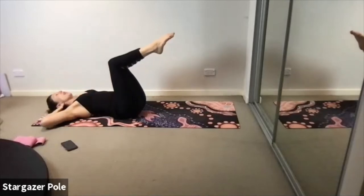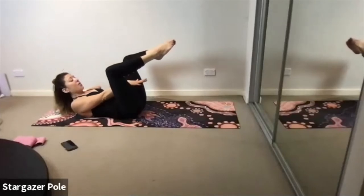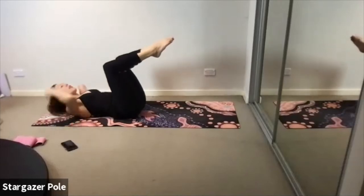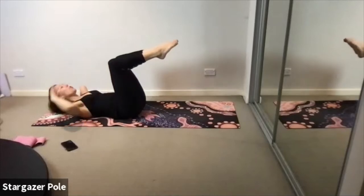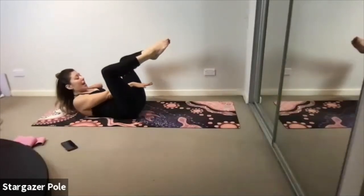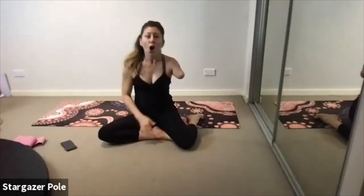Inhale down, knees together. Exhale — curl up and reach through. Inhale — roll the shoulders down. Then bring it back. Curl it up. Inhale — shoulders roll back. Exhale, pulse, pulse, pulse. Two more rounds. Exhale — knees apart. Inhale — shoulders down. Exhale, pulse, pulse, pulse. Give me one more just like that — let me watch you. Curl it up on your exhale, hold it on your inhale, then pulse, pulse, pulse. Bring it back down to the ground.